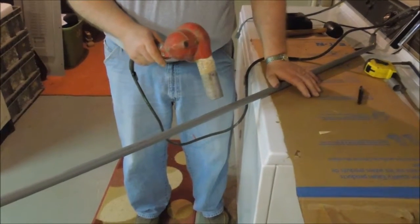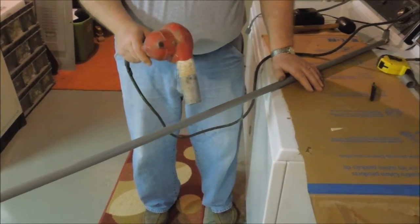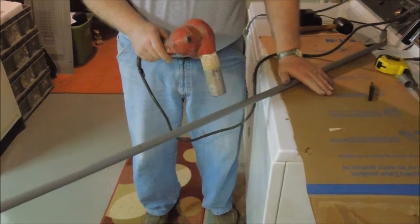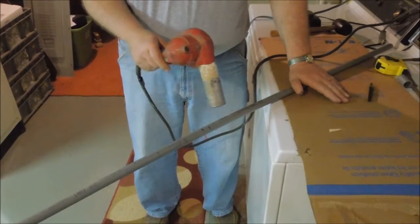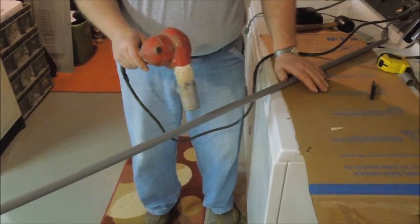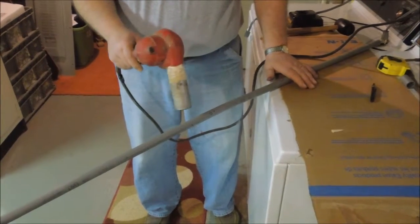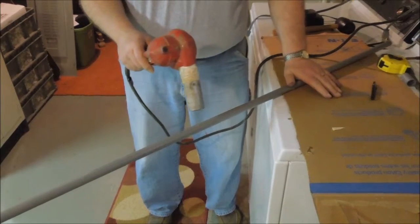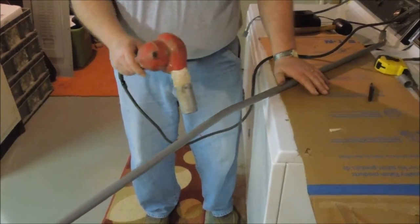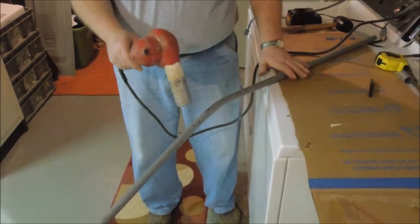The idea is to keep the hole outside of the PVC. You can buy little heating chamber things that you slide the conduit in, but I like doing it like this because I know it's working as it starts bending.